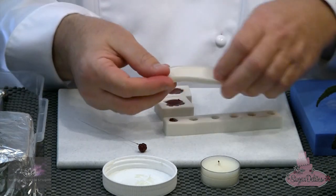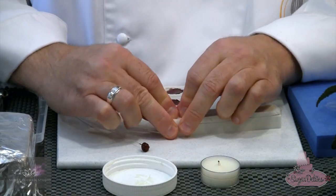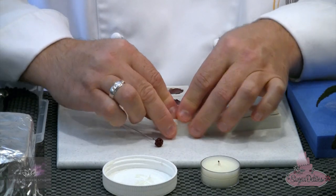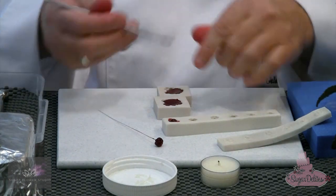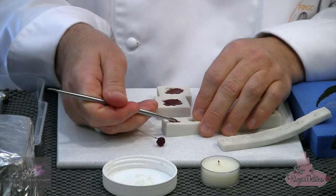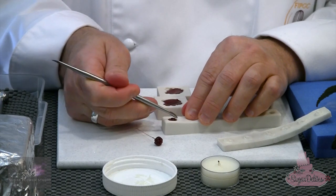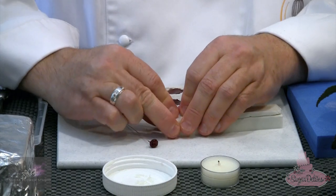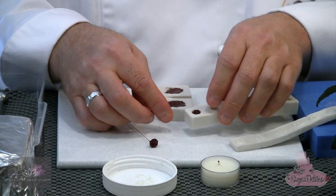Taking the other part of the mould, placing that down on top, then using my finger around the sides and squeezing it together — that gives me the two parts of the berry. If there is a little bit of paste coming out of the side, simply take that away and remould the top part again. That gives you the full part of the fruit, top and bottom.